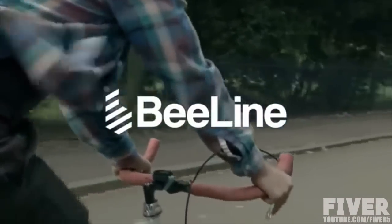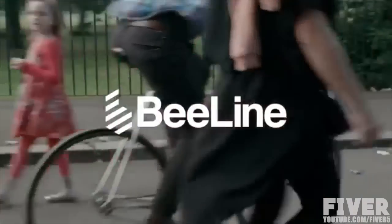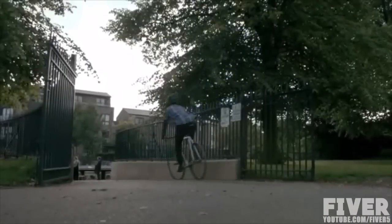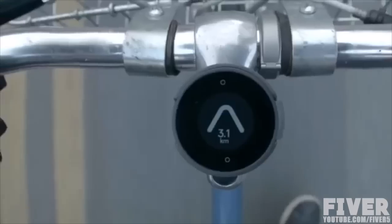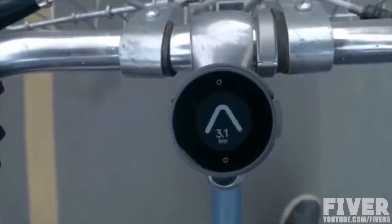Beeline — a cycling device that will change the way you think about city navigation by putting the fun and adventure back into your ride. With Beeline, simply pick a destination and you're good to go. The device shows you the distance and the direction to head in. The rest is up to you.